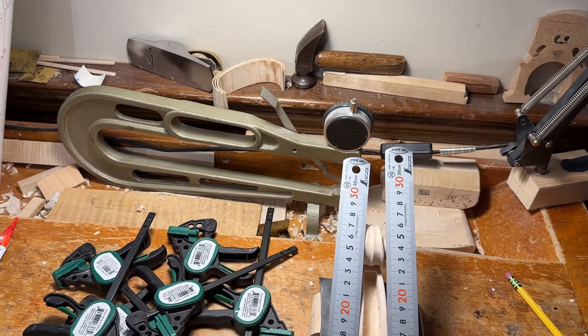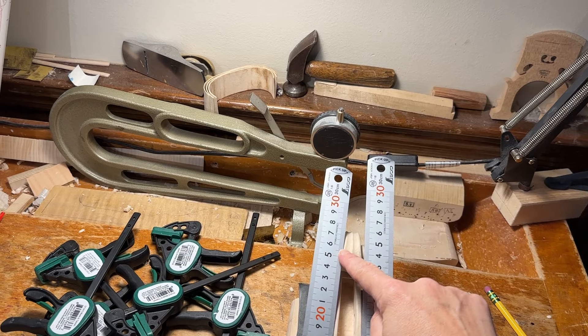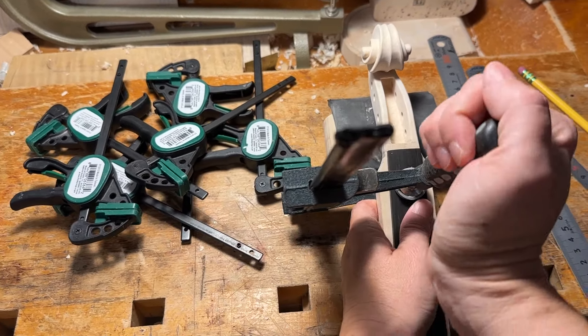As you can see, the fingerboard is too far this way. Here it touches and here there is a lot of space, so it's not centered.